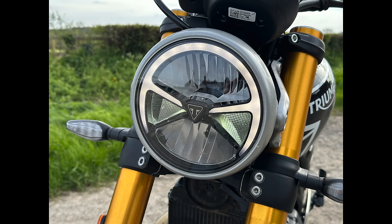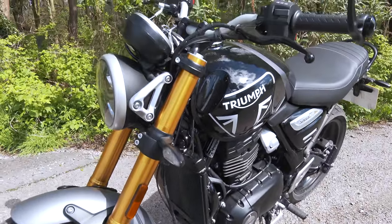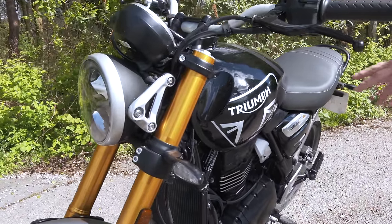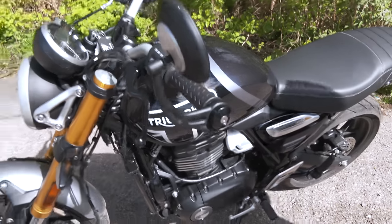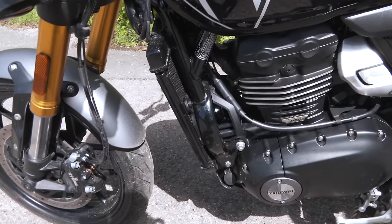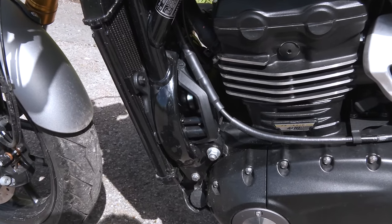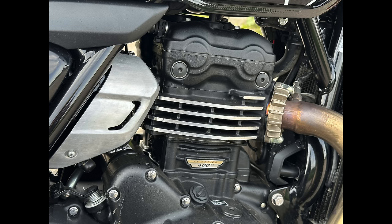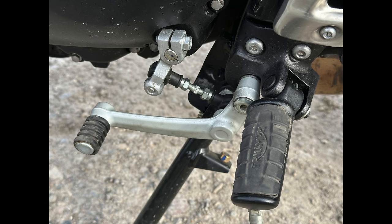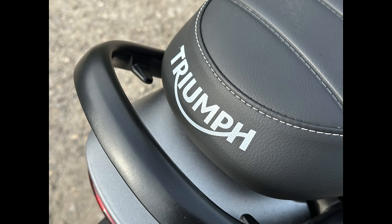No problems with the brakes at all. The headlights and tail lights are all nice and bright. There's quite an interesting bit on the frame — behind the radiator you've got the fan, and they've actually incorporated the shape of the frame so the fan is set inside it, which is an interesting touch. You've got the single cylinder engine, which is nice and responsive, with a six-speed gearbox. The gears are really smooth to shift and comfortable to ride.